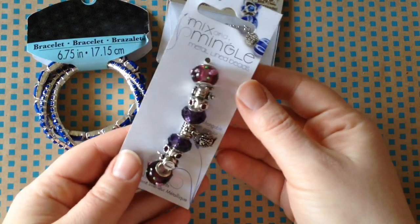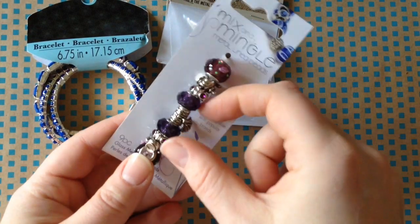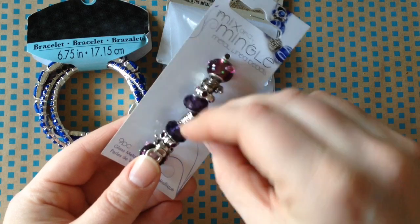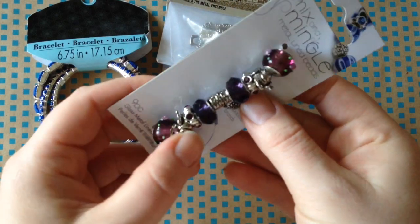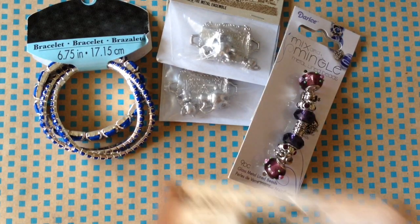Speaking of tea-themed, here are some more mix-and-mingle beads — the large hole beads that are easy to use for different crafts, and I have tea themes for these. Teapot — here's a little teapot. Just another option for the tea-themed stuff.